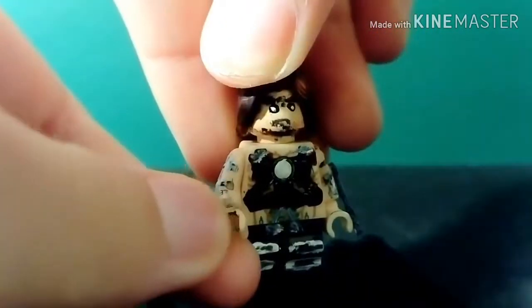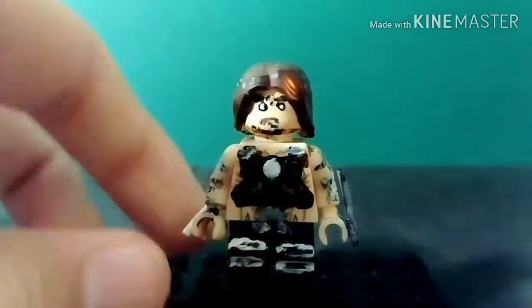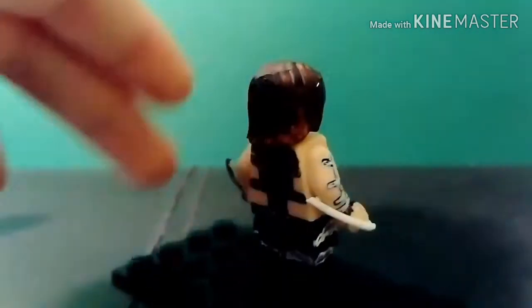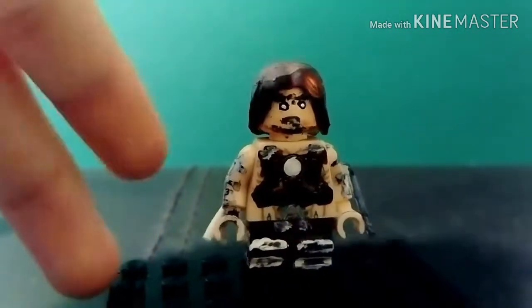He can still pose his hands like a normal minifigure in any position, but these were really a pain to glue on. I'm actually glad now that they are glued on. So that's it for Whiplash — not that simple but turns out okay.